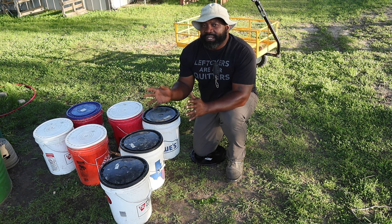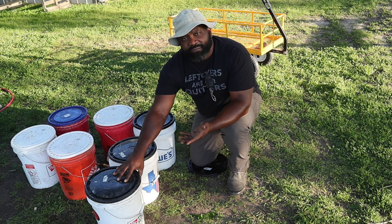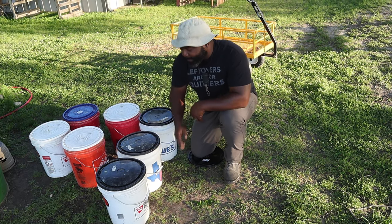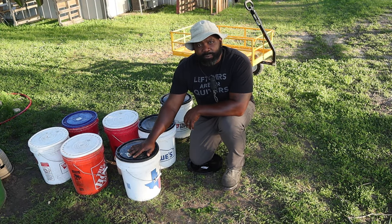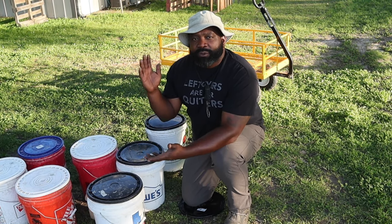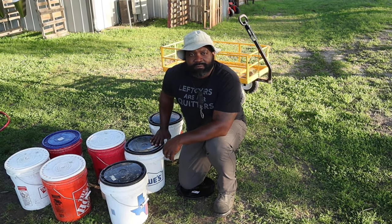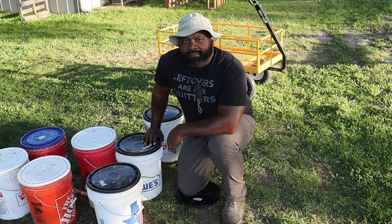Now since we do a three-day bucket system, what we do is the first bucket will start to feed the animals, and then after it gets empty, we'll put it in the back. The following day, the next bucket comes up, and that's how we do our three-bucket system. Day three will be the last one and it'll be the first one out when it's time to do the process again. You can always tell by looking at them the more experience you have.